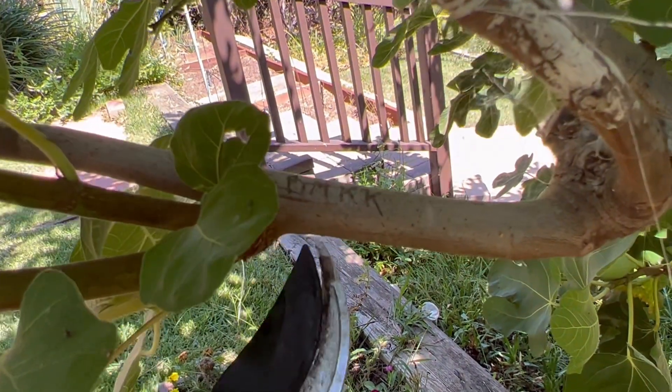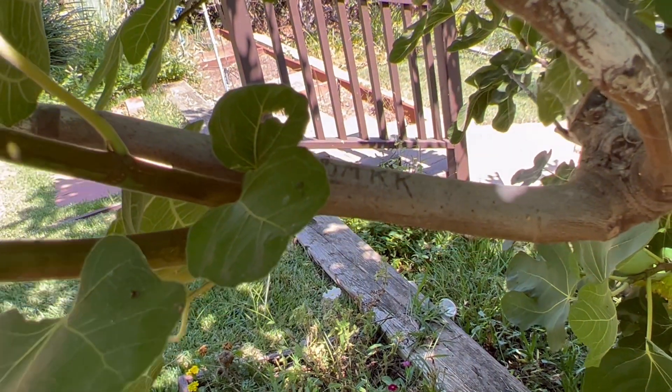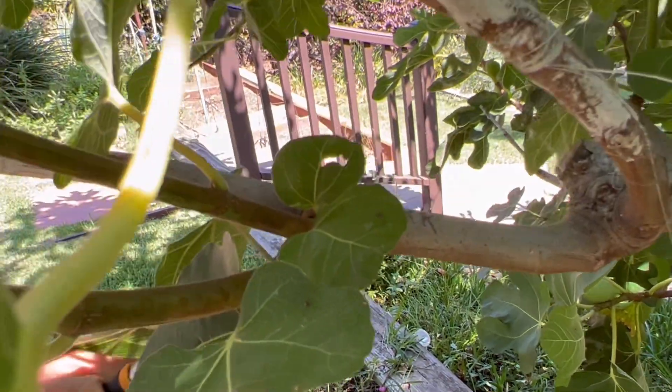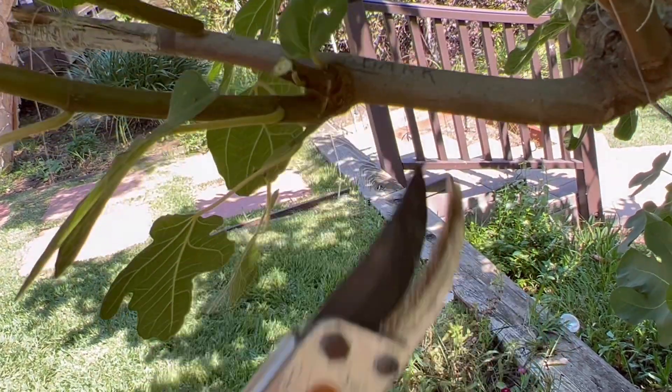Over here we've got the Black Madeira KK fig. This here is all sucker growth — let me get it out of the way so you can see better what's happening. This is all Grandpa Saman rootstock fig growth, let's call it.